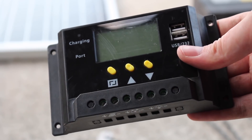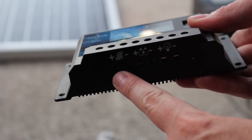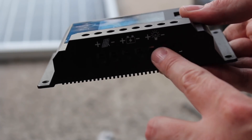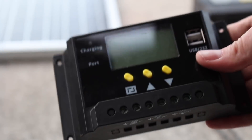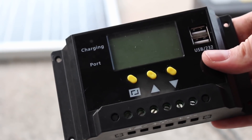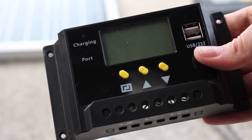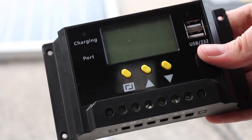The 30 amp charge controller has two USB ports on top. On the bottom you can plug in your solar panel positive and negative, your positive and negative for your battery, and positive and negative if you want to run DC directly off the solar panel without going through the battery. It has a quick display on top showing the battery voltage, wattage, volts, and amps your solar panel is pulling — and it illuminates so you can see it in the dark.